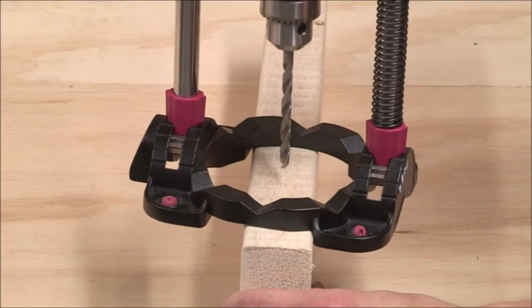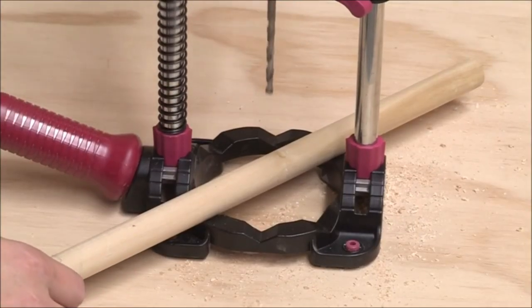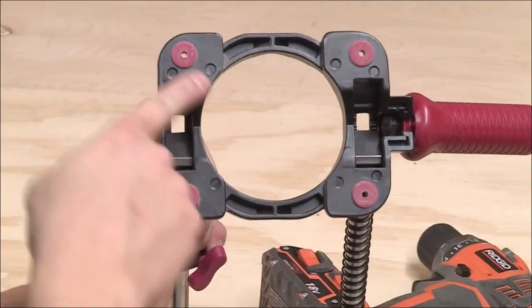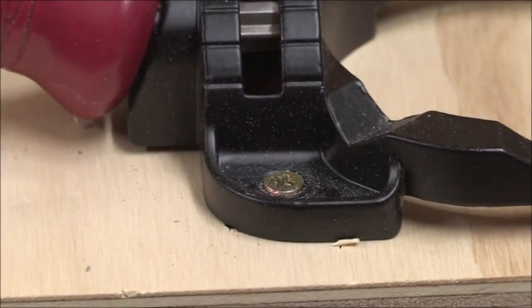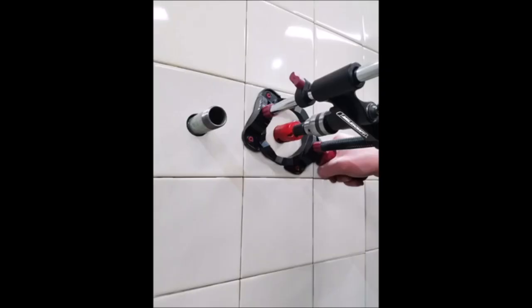The Miles Craft 1318 Drill Mate is a portable and lightweight tool that can be easily transported to different job sites, making it ideal for both professional and DIY use. With this tool, you can drill accurate and consistent holes quickly and easily, even in hard-to-reach areas. Whether you're working on a woodworking project or a home renovation, the Miles Craft 1318 Drill Mate is an excellent addition to your toolkit, providing greater versatility and flexibility when drilling at multiple angles.